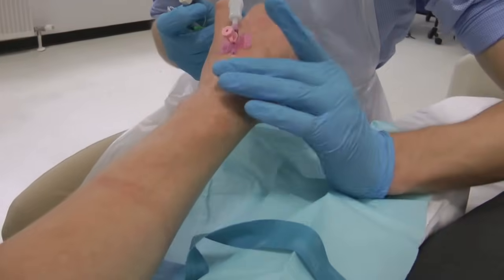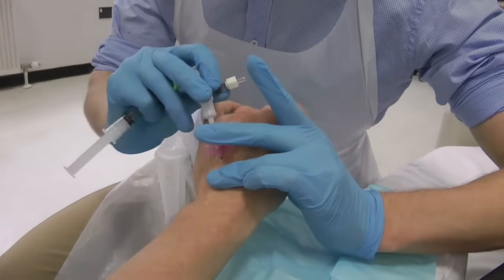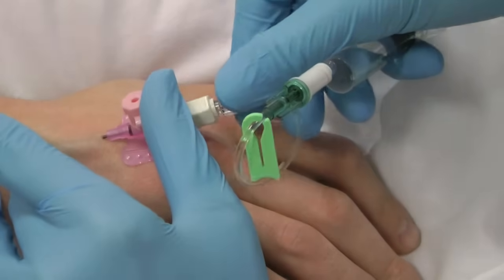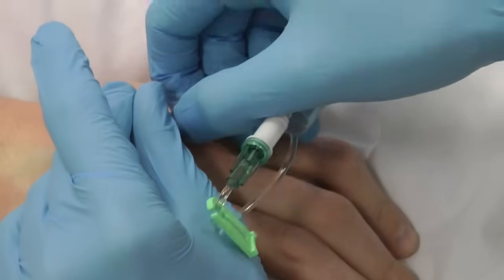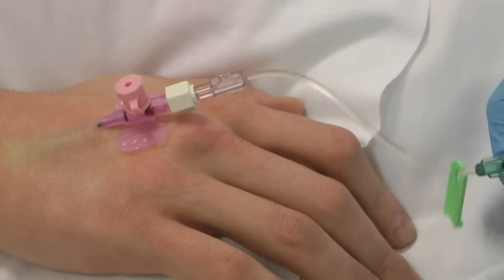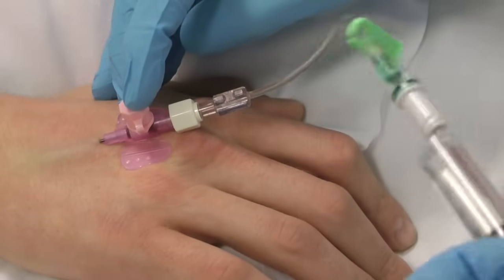Attach the bionectar and flush, holding the cannula securely. Occlude the vein and raise the arm to ensure there is no blood loss. Gently inject the flush, making sure there is no swelling or pain around the site as you do this.